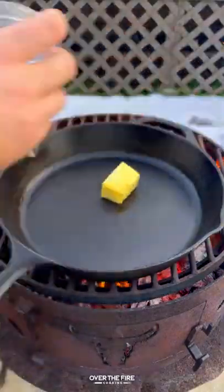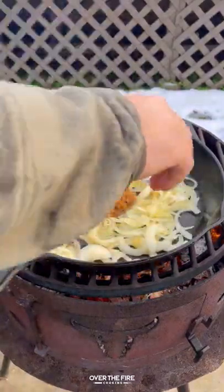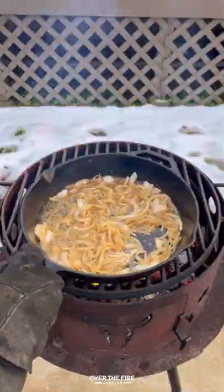Preheating to medium high heat, I'm adding a cast iron skillet with some butter and sauteing some onions with some brown sugar and bourbon. Then I'll pull that off.